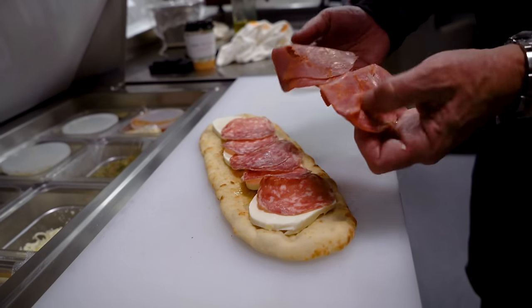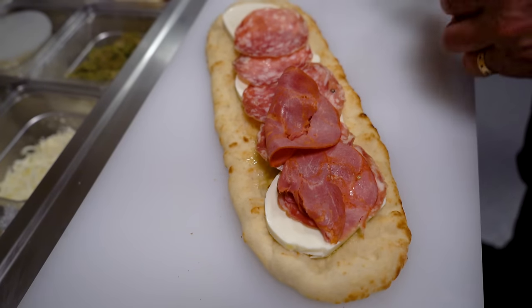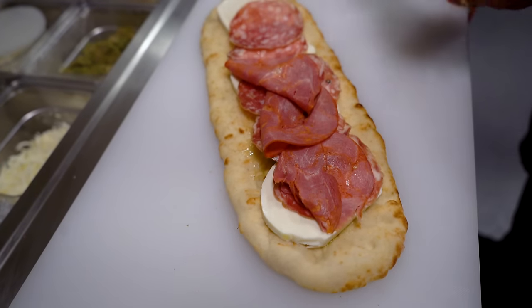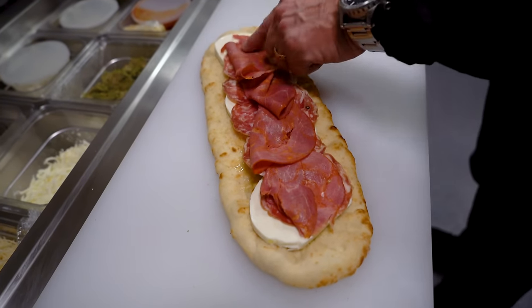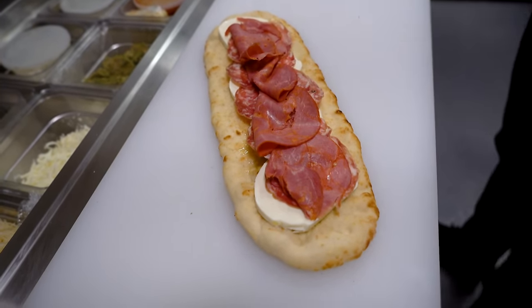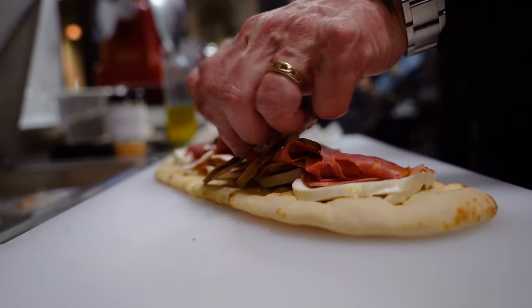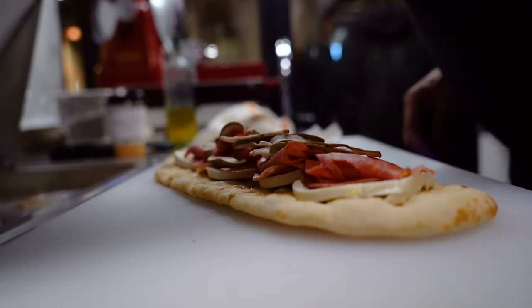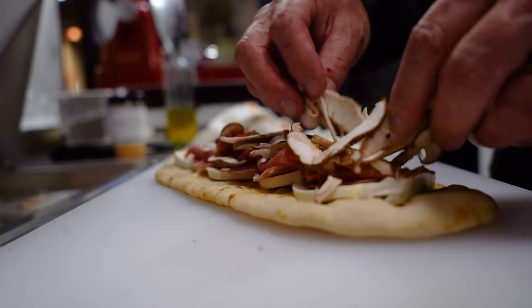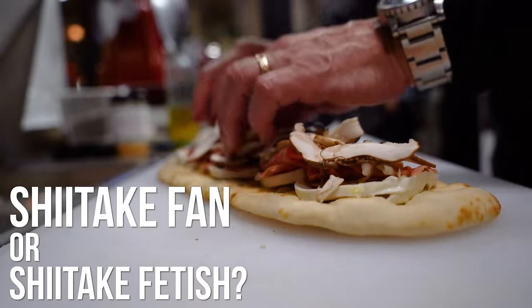Next is Gabagool. Its real name is Capicola, but in the Sopranos, if you're a fan, you will recognize it as Gabagool — the way they all said it. We follow that with some shiitake mushrooms. I'm a shiitake mushroom fan. Everybody knows it. I use them, I love them, I can't get enough. And there they are, looking as glorious as ever.